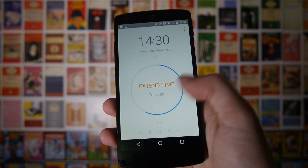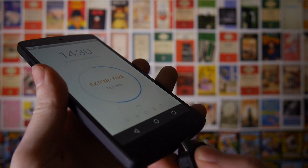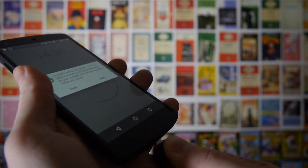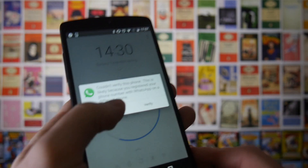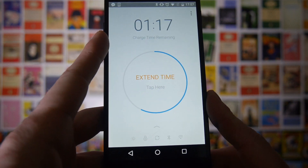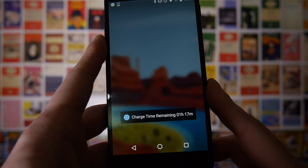At the bottom you've got a quick toggle option just for these quick settings. Another feature is that if you plug your phone in to charge, it will tell you how much time until your phone is fully charged. There's also a nice little pop-up as you can see.